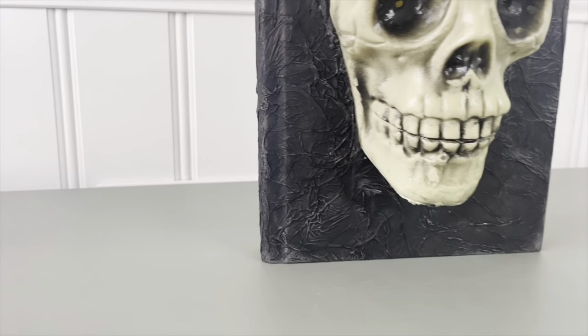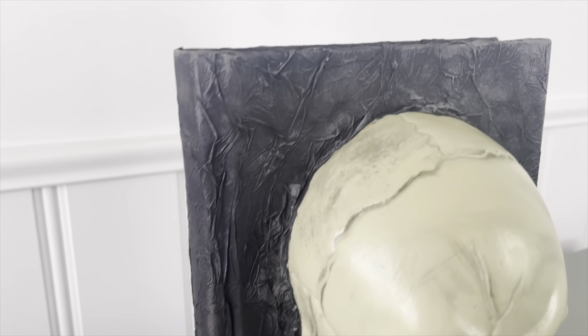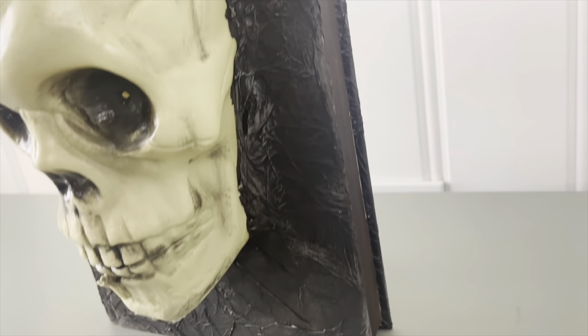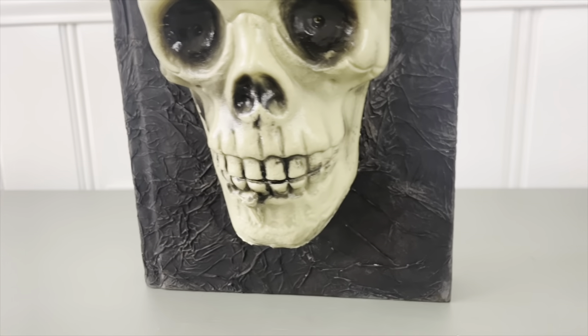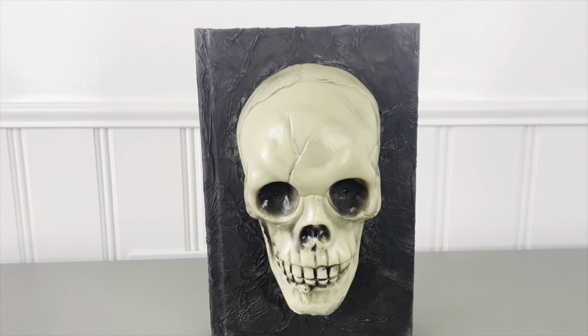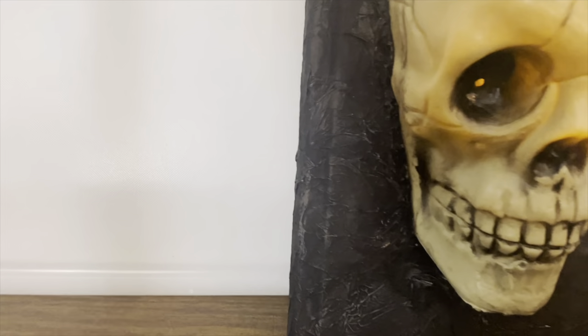For this one I didn't use any embellishments or words - I wanted to keep it pretty simple. I feel like there's a lot going on with him already and he lights up, which I do have a little clip of. It's a little bit darker and it's pretty creepy looking. I hope you guys enjoyed this one - let me know what you think down below and let's get started on the next one.